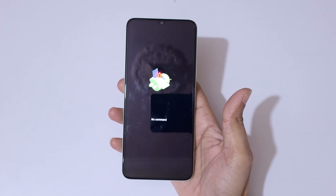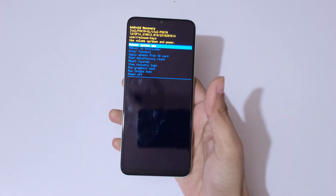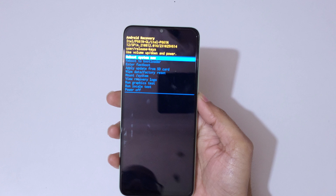You can see the 'No Command' screen. Now press the power and volume up key together to go into Android Recovery Mode. You are now in Android Recovery Mode. Use the volume keys to move up and down and the power button to confirm.